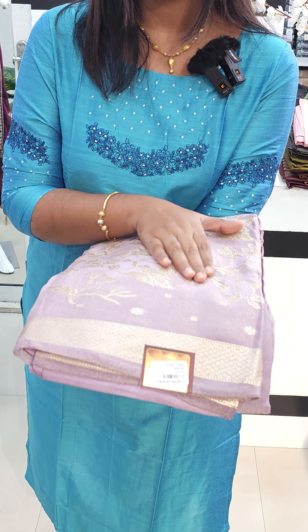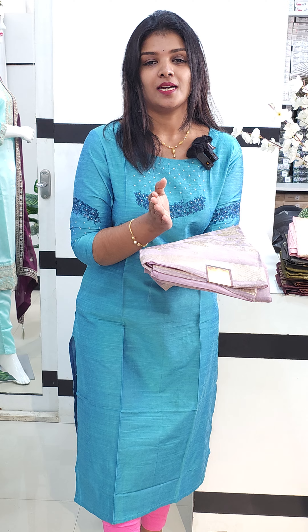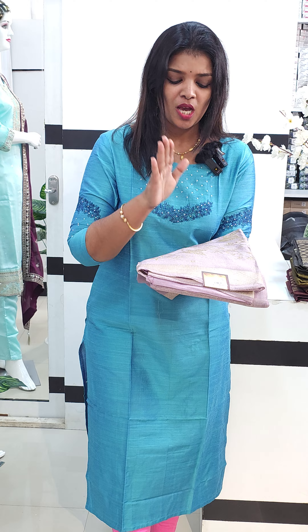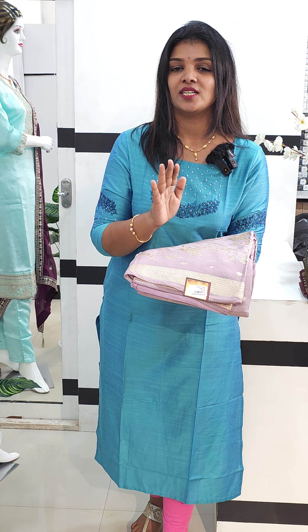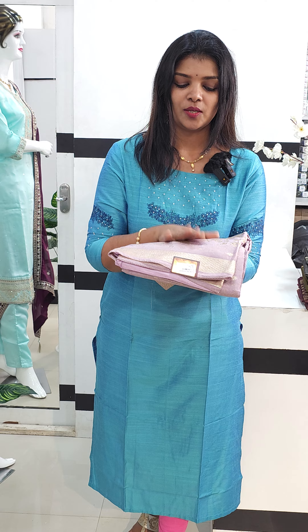This is the collection of tissue Banarasi. We have uploaded a few videos and we are going to store it. Next time we are going to restore it. Now, this is super — the tissue is pure in the fabric. There are two designs with metallic shades, and it is trending. It is also a premium set.